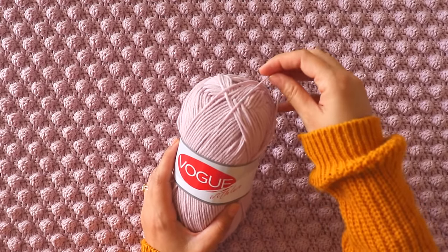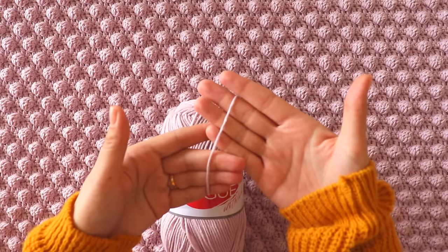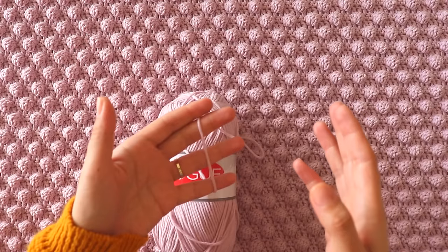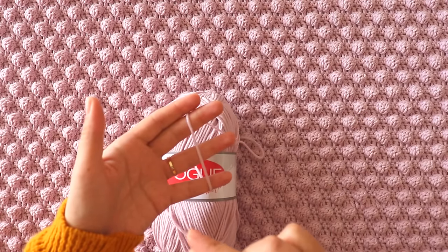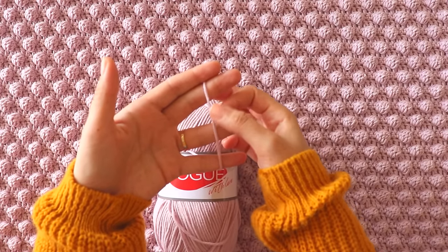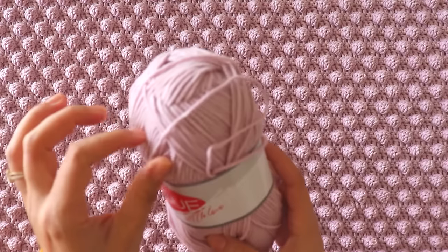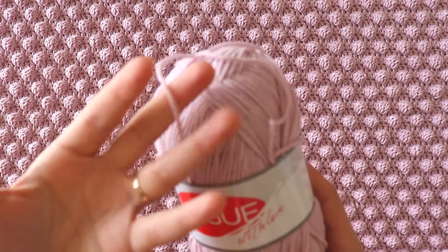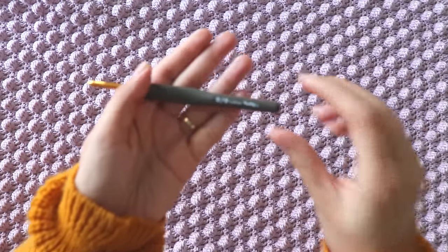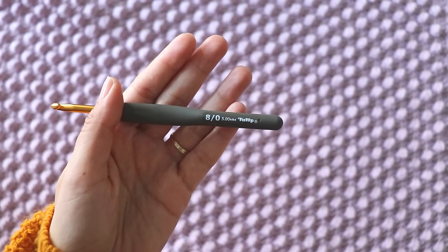I sometimes use Alize Cotton Gold in my videos, and Cotton Gold Plus too. Cotton Gold Plus is too thick and Alize Cotton Gold is too thin — this yarn is between them. It has the same touch, like velvet. I think it's a four-ply yarn. You can use any four-ply yarn you choose, and I use a five-millimeter crochet hook.